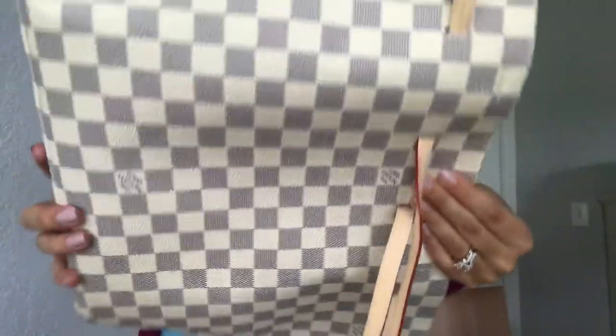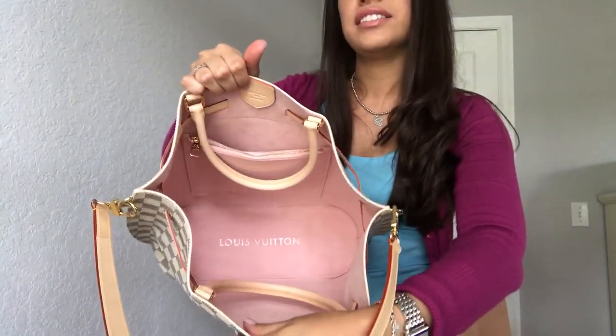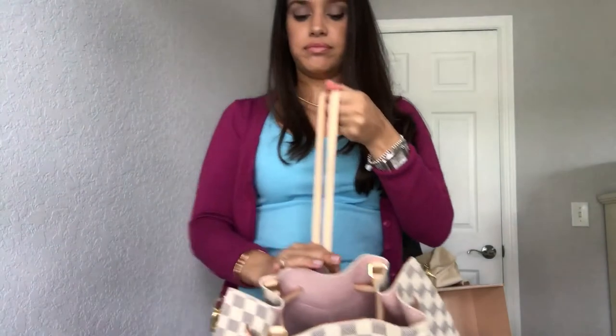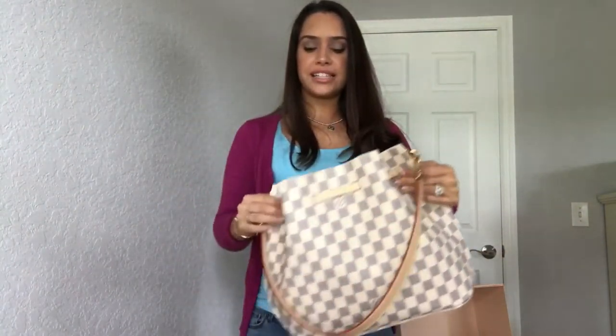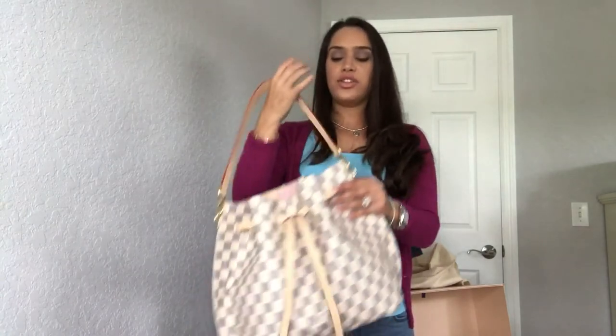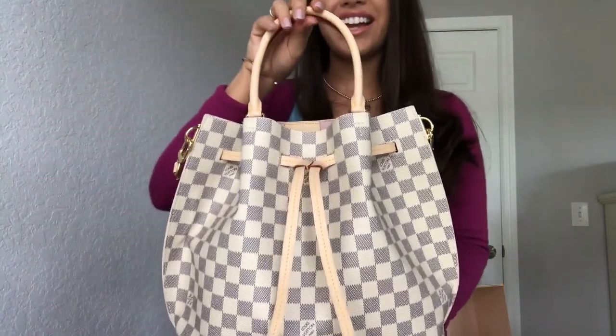There is stitching in the back but you can't see it, and that's what holds the pocket on the inside. Let me show you this one more time scrunched up. If you like bucket bags, this is the new 2017 Girolata — it's super nice. At 5'3 it sits perfect, and if you want to wear it with just the handles you can and it's not awkward at all. I hope this video was helpful — thanks for watching!